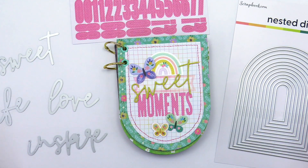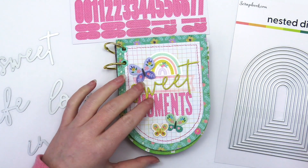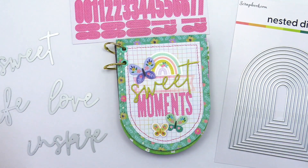Hey everybody, I'm Becky Adams and thank you for stopping by the Scrapbook and Cards Today YouTube channel. Today I have a mini album to share with you that I created with the Blooming Wild collection by Paige Evans and American Crafts, as well as some Scrapbook.com exclusive items.